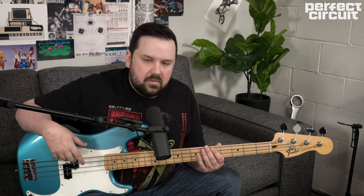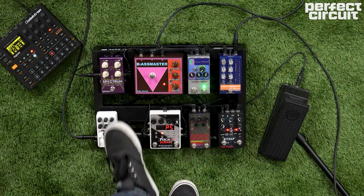Lastly, we're going to go into our envelope filter. Today we're using the Source Audio Spectrum, which is one of my favorite envelope filters due to its sheer flexibility and just really good sound. We're using it on a setting that's kind of emulating the classic Mutron envelope filter from the 70s that you might have heard used by Bootsy Collins, the Grateful Dead, and all kinds of people. And that's going to get us sounding like this.